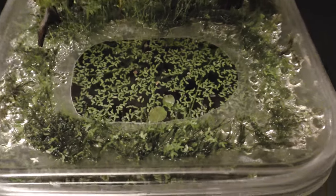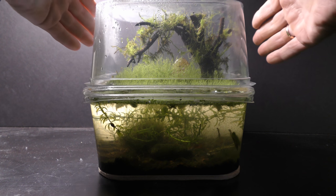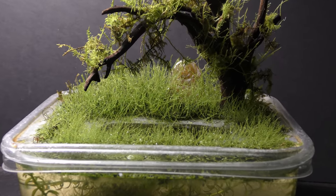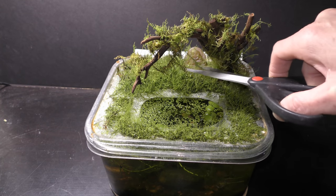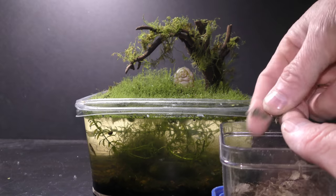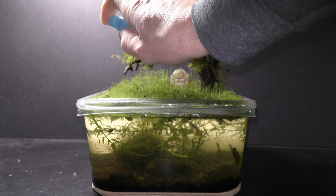January 2nd, 2019. February 20th, 2019: the first moss has grown noticeably in long strings, the way it grows underwater. Moss attaches itself to the tree and the sculpture. I trim the moss, leaving the cuttings right here on the cover to make it grow even thicker. I spray the garden with dechlorinated water once every other day after feeding fish.